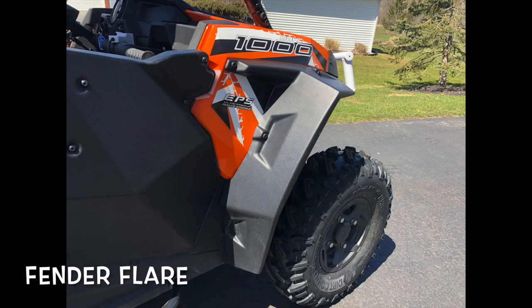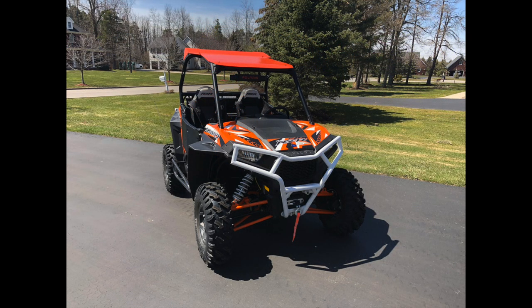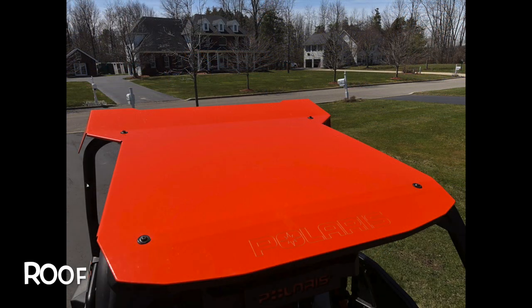I don't like mud. Polaris finally came out with a factory-made fender flare that looks awesome on the machine, fits it very well, and it helps keep mud off the side of the machine and out of the cockpit and off me. Kudos to Polaris — their accessory mud flare is outstanding.